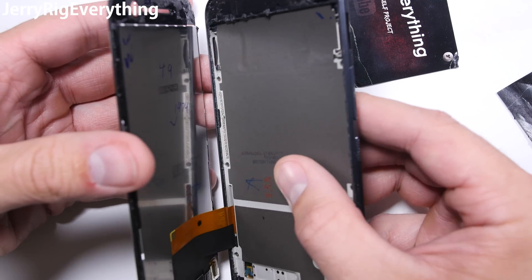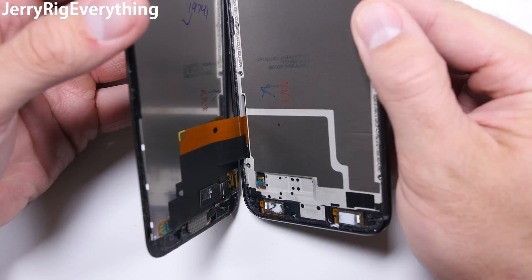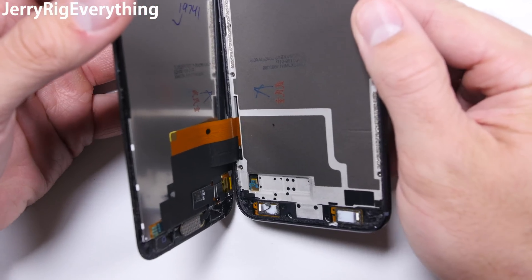Once the glue is totally separated, the phone will open like a little book. The screen ribbon feeds through the metal mid-frame into the rear of the phone. All that work and it is still not accessible yet.